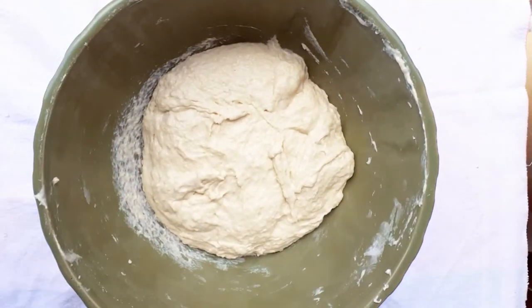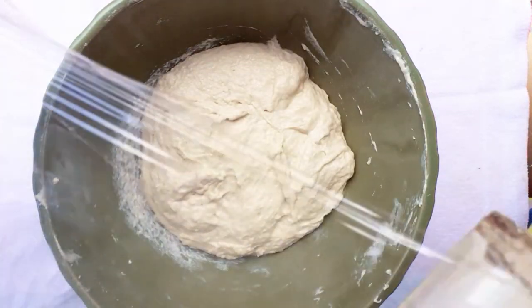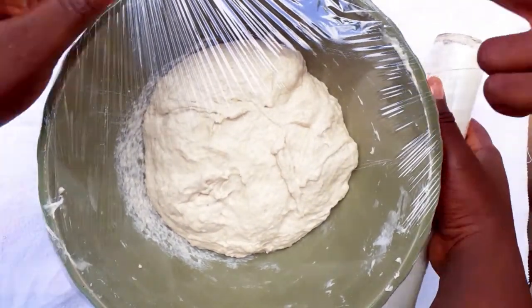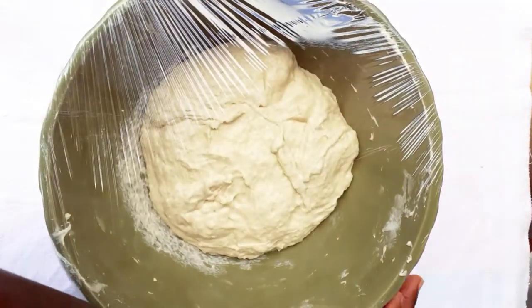Now that our bowl is all scraped and almost clean, we're going to cover it with a clean film and then put it at a warm location — in the oven, or in the sun. For me, it's a bright beautiful sunny day, so I'm just going to put it in the sun for about 50 minutes.